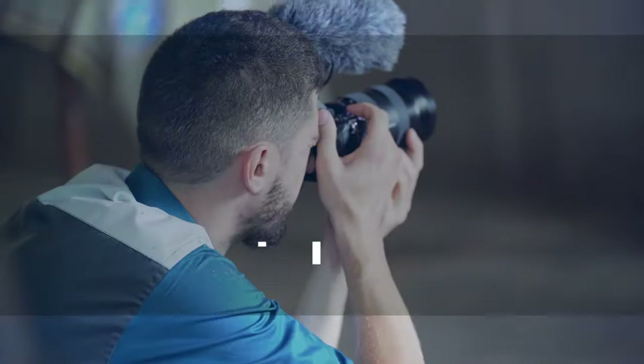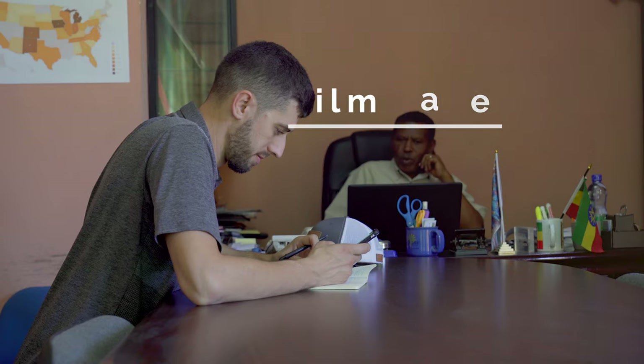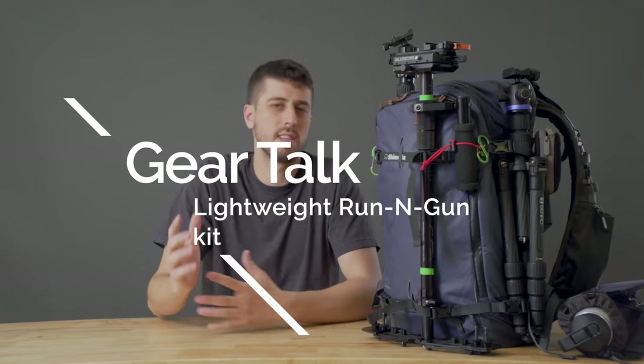What's going on everyone? It's Simon and today I'm walking you through what I used on an ultra lightweight run-and-gun project recently in West Africa. I want to start with a little discussion of what the project was. I can't say exactly where I was, but it was 110 to 120 degrees in the middle of the afternoon.